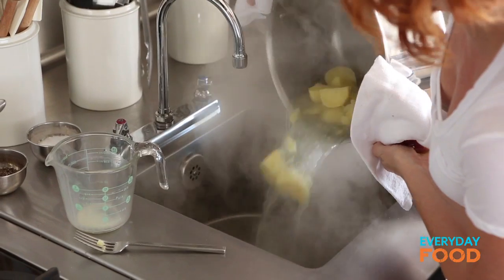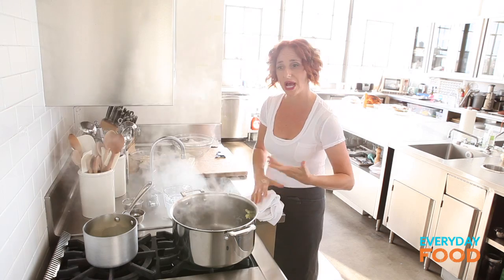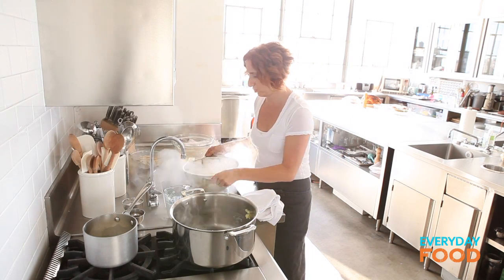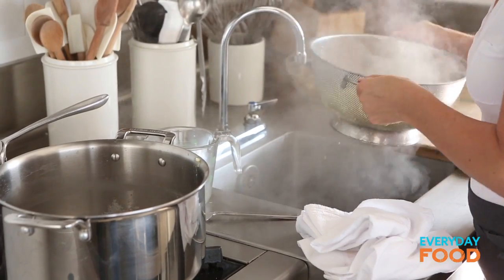Once they're mushy, drain them and then put them back in the pot to dry out a little bit. Make sure you get off as much water as possible — the drier they are, the fluffier they're going to be.